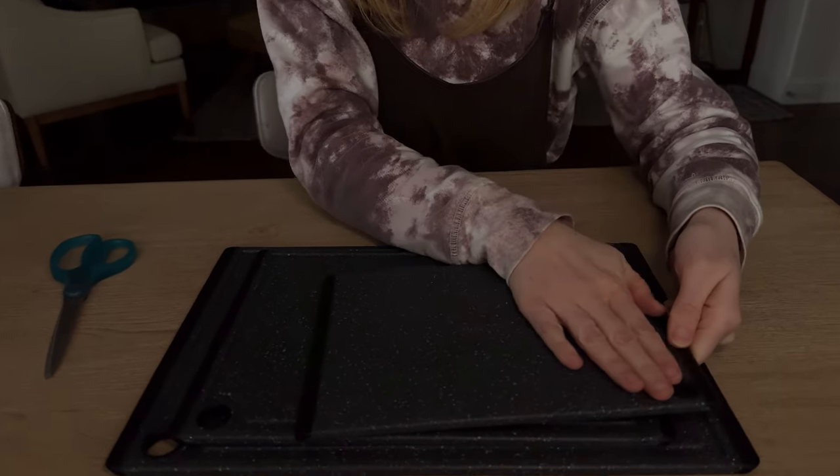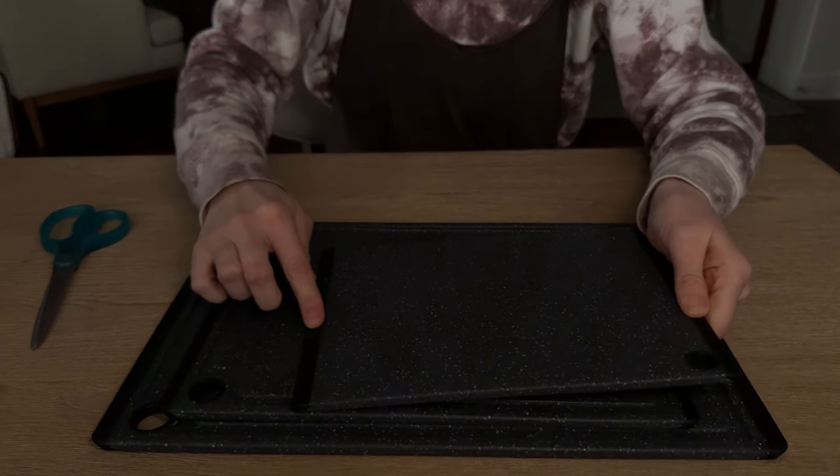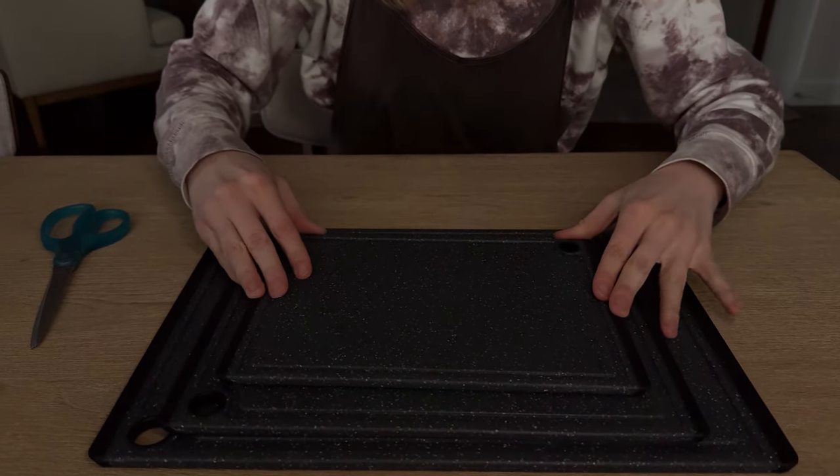The backs are the same color — they're completely flat, but they do have these rubberized edges, so they're not going to slip on your countertops.